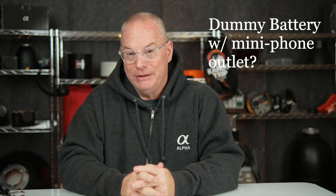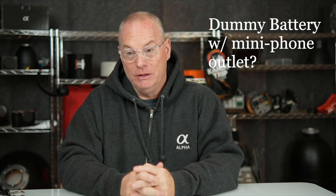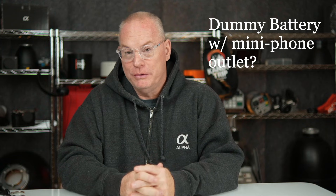When you put a grip onto a camera — and by the way, this camera takes the VG-C4 grip — you have to take the battery out and remove the battery door. The grip itself has a long protrusion that goes in and hits those contacts. That's how the camera can fire when you're shooting vertically. So we know the camera can be woken up and fired from the battery compartment alone. Maybe what we need is a dummy battery with a mini phone plug in it — that would be really cool. Maybe SmallRig or someone will produce something like that.